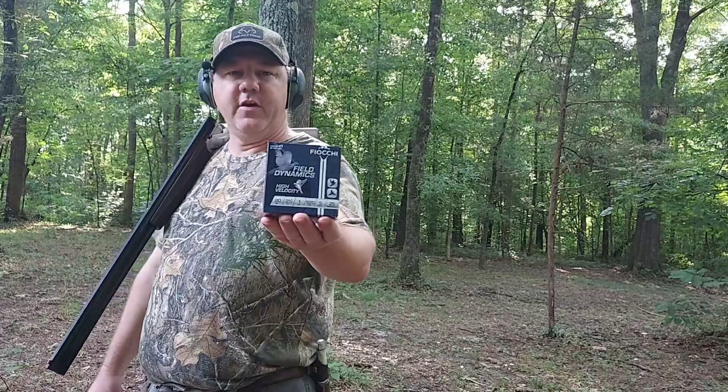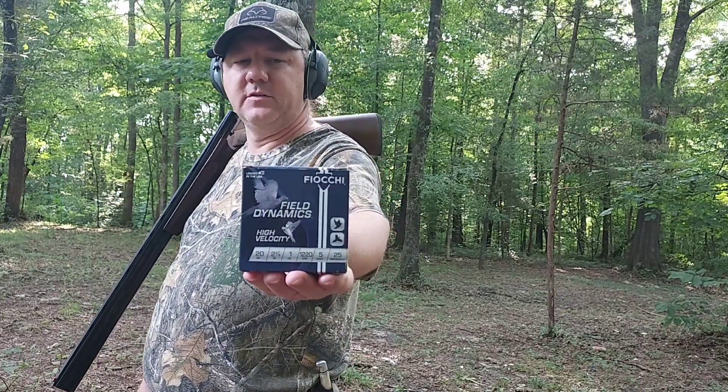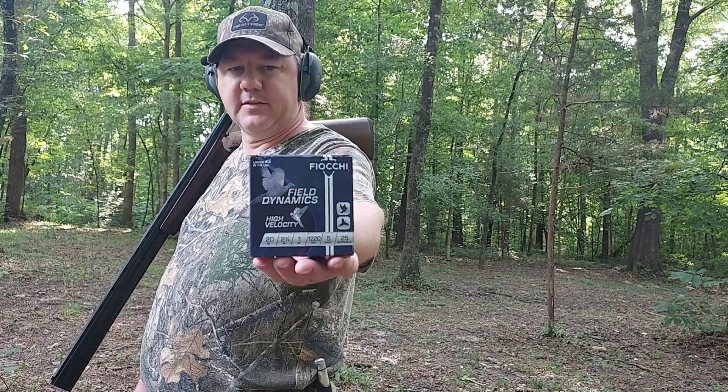Hi folks, so this week we're back to looking for a good squirrel load. And this week we have the Fiocchi Field Dynamics High Velocity Field Loads. These are a 20 gauge load, because that's what we're testing.